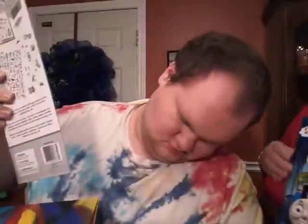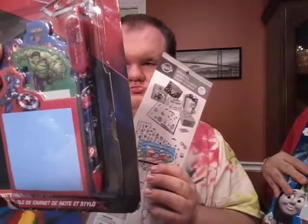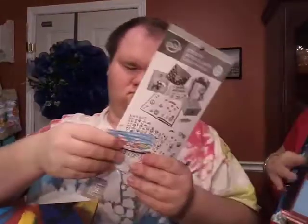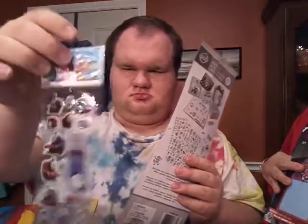And then he's got some stickers. You show it to the camera there. Those are cars. And turn them around. There's some Thomas stickers. Oh wow!